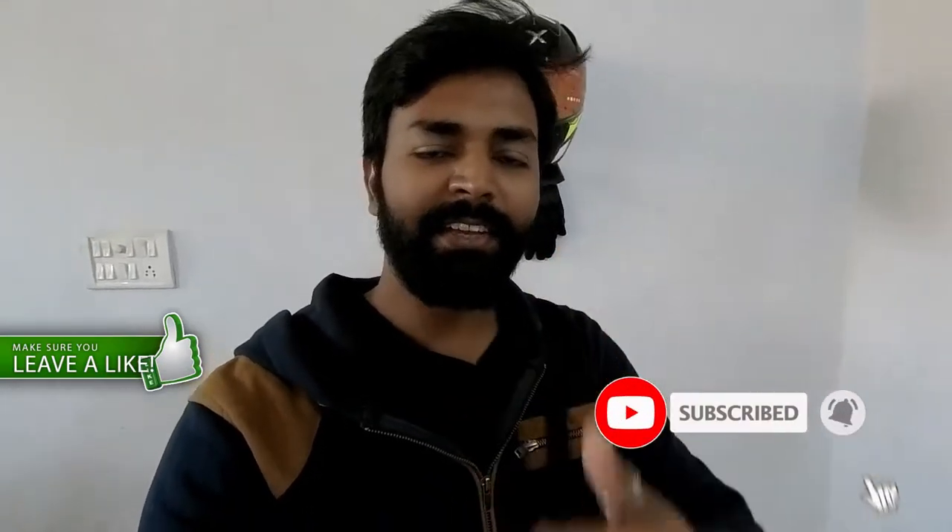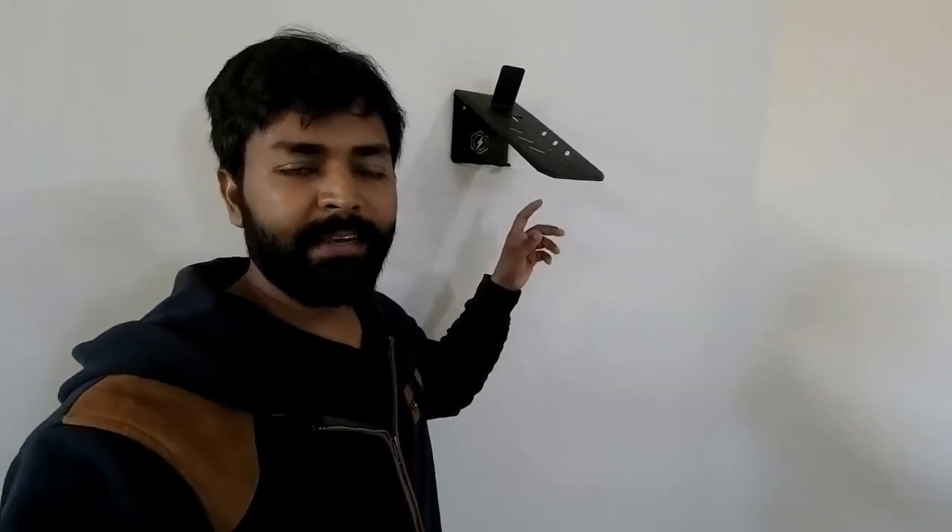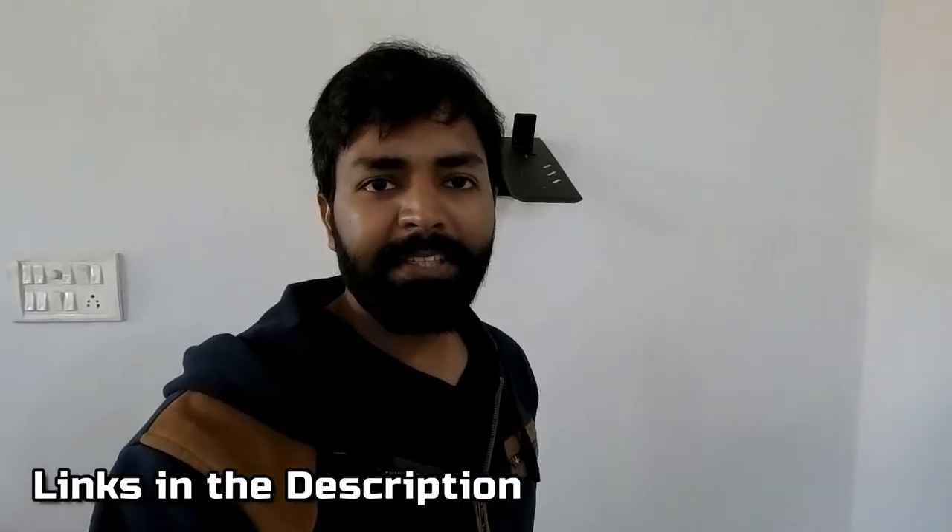I hope you liked the video. If you did, please like and share it, and don't forget to subscribe to the channel. The price of this Bolt-On Design helmet hanger is 1899 rupees, but currently it's available for around 100-200 rupees less — about 1799 rupees from their website. If you buy it from Amazon, it's even lower, around 1500 rupees. The best buy link is always in the description below.